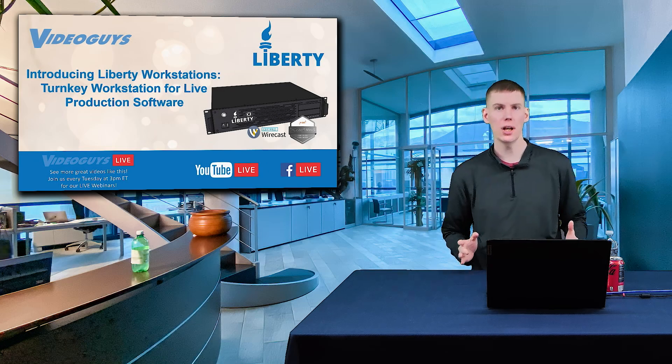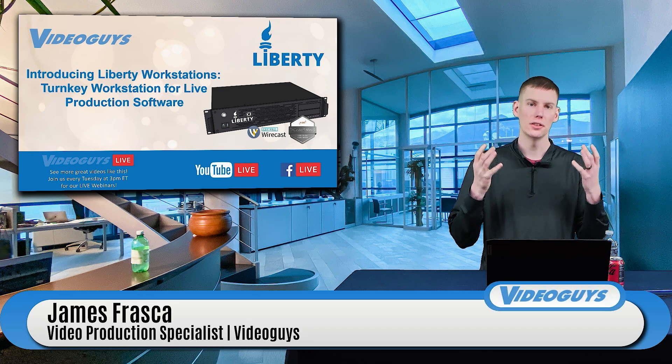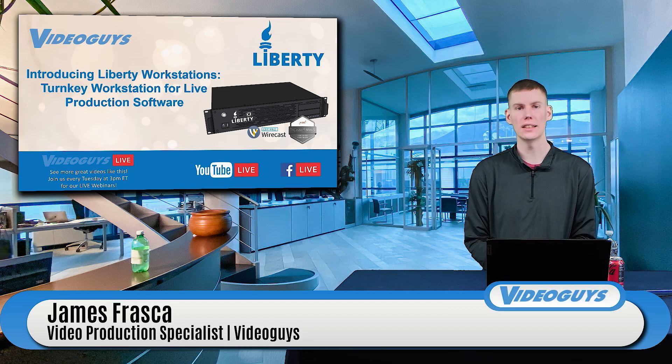Hello, everybody. My name is James. I am a video production specialist here at Video Guys. It is Tuesday, it is about three o'clock Eastern, which means it is time for another Video Guys Live.